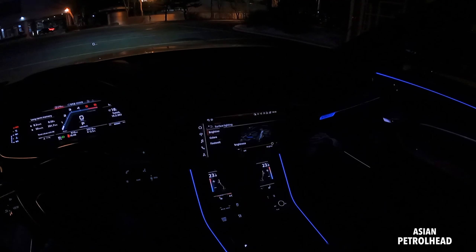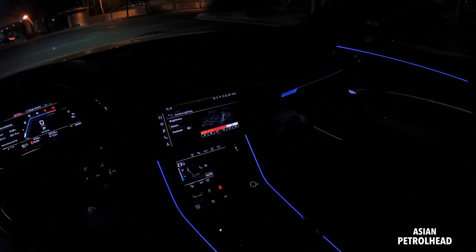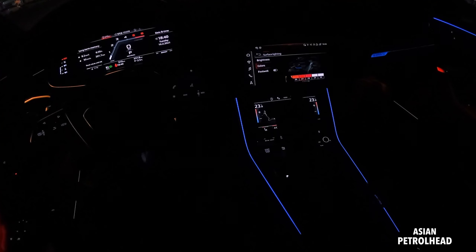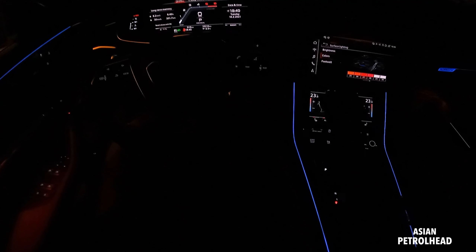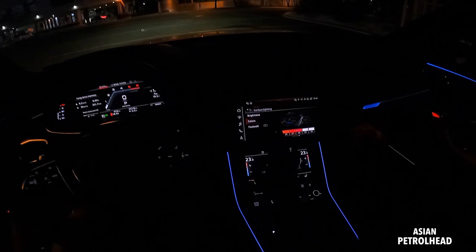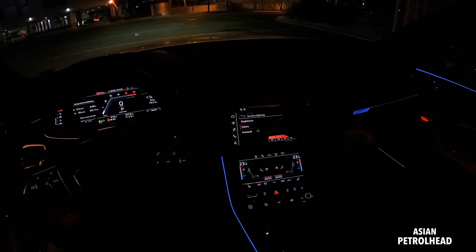So you can change the brightness and color for the surface. Let's say red — you see that red. We can go to white. And you can also kill the footwell lighting. You see that? It's off. And sometimes it's hard to press the button, so that's why I like physical buttons. Now it's back on.